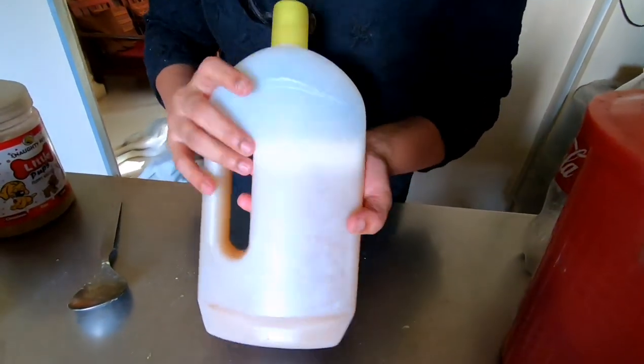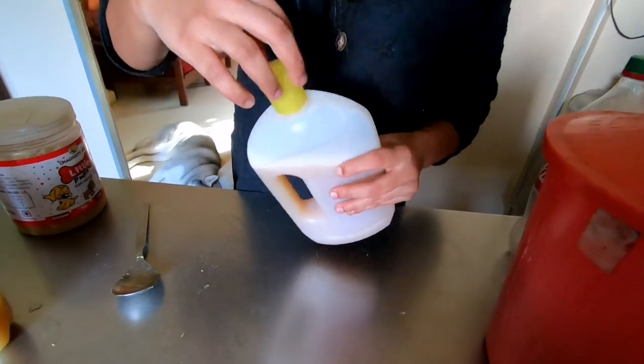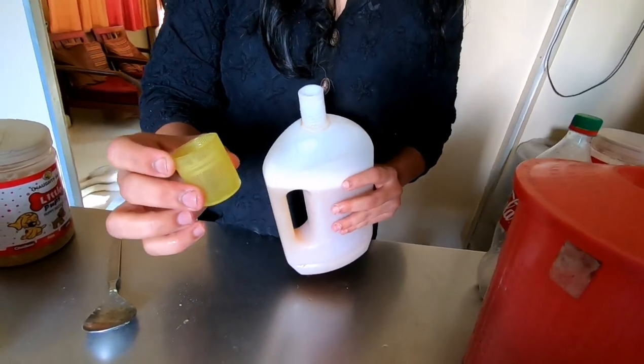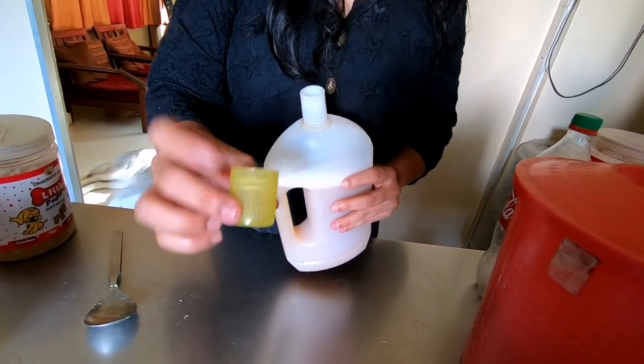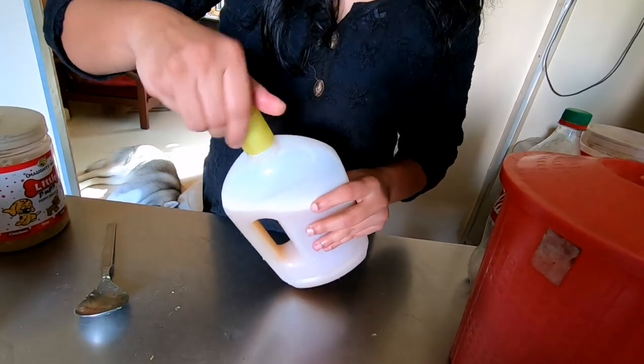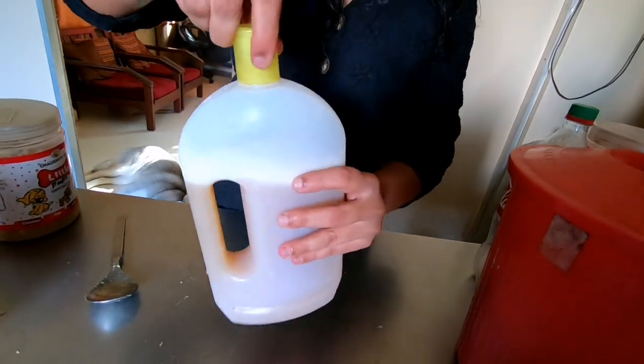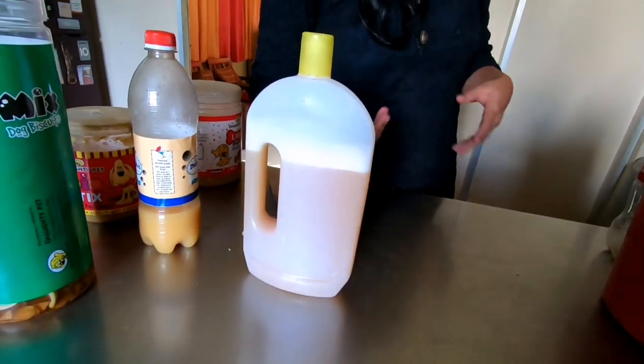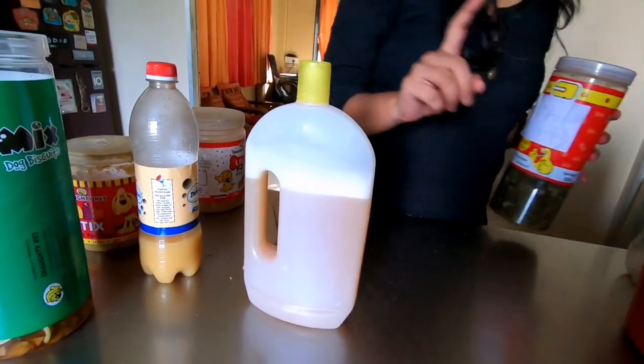Mix it all well and your pet-safe, pet-friendly DIY floor cleaner is ready. Usually in a bucket of water I add about two tablespoons of this liquid - one cap - and you will no more have pets scratching their body.